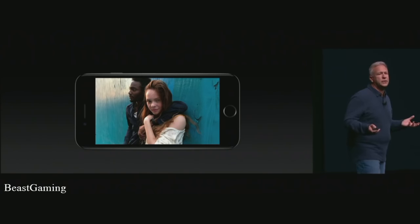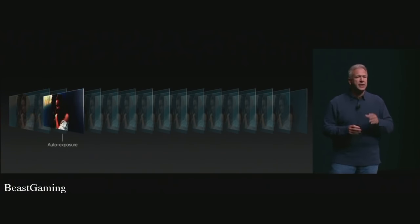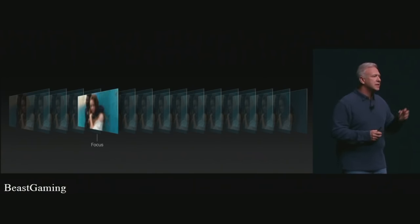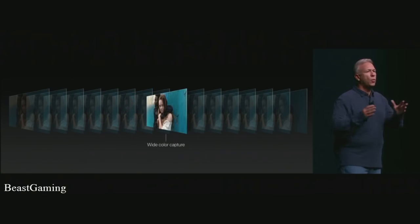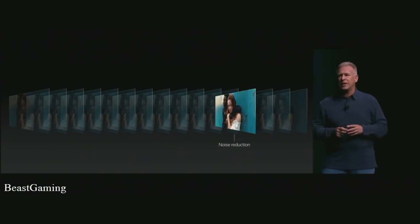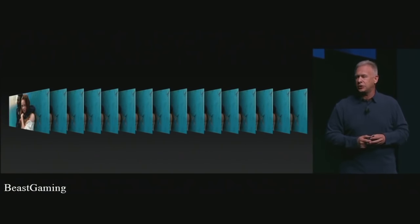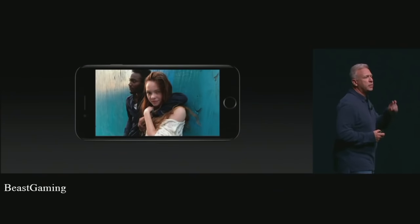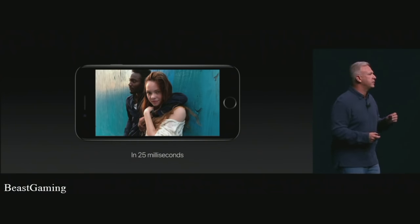It's unbelievable what the ISP does every time we take a picture. It automatically sets exposure, sets focus using focus pixels, sets color with white balance — and for the first time captures wide color, cinema standard wide color. It applies tone mapping, noise reduction, and can even take multiple photos and fuse them into one for the perfect image. The ISP is so smart it performs 100 billion operations every time we take a picture, and it does it in just 25 milliseconds. This truly is a supercomputer for photos.